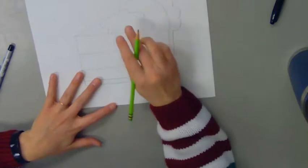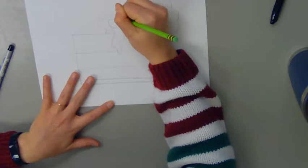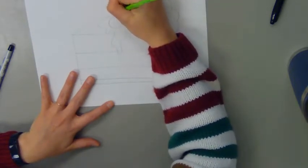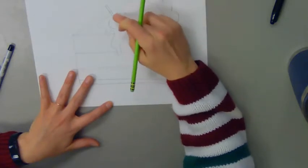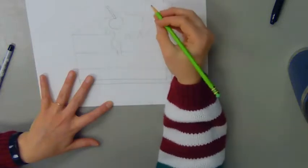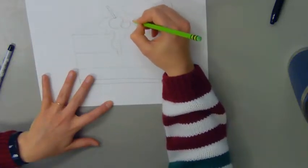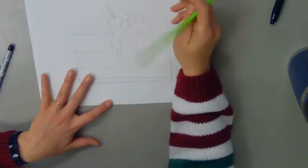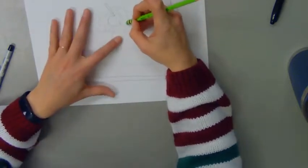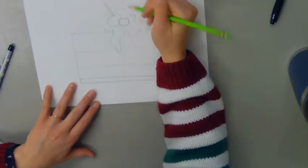Now I'm going to draw a few more things as my toppings. I'm going to add a cherry up here. When I add the stem I want to make sure that I'm drawing shapes, not just lines. My stem overlapped two shapes so I'll need to erase this out so the stem is on top. I'm going to add some blueberries here too, and I'm making all of these shapes overlap each other, so I have to erase out and make it look like one object is in front and one is behind.